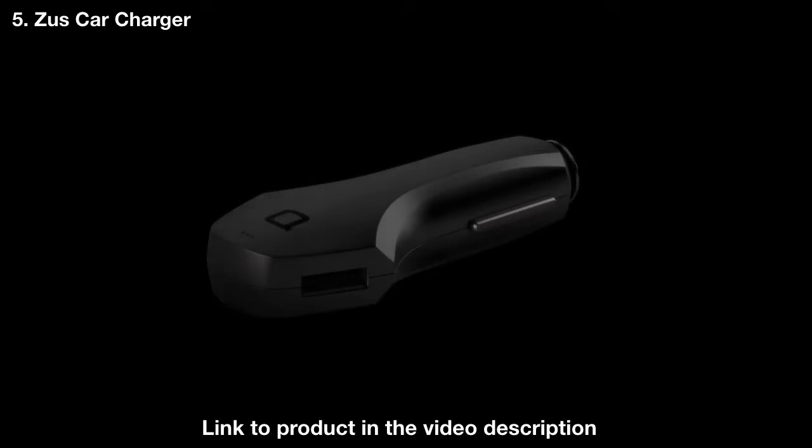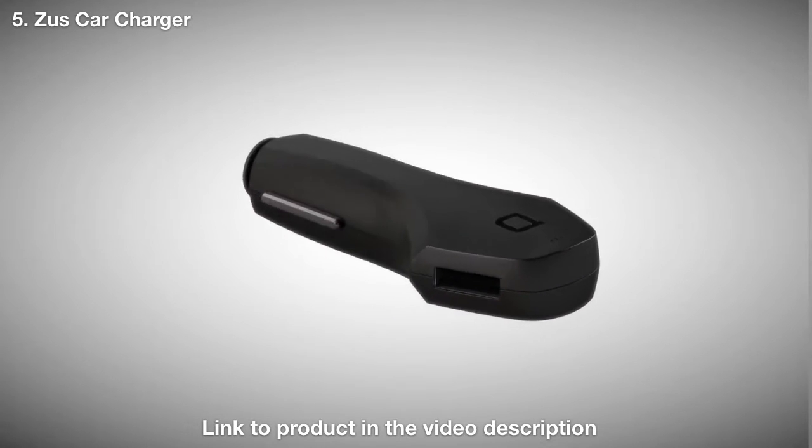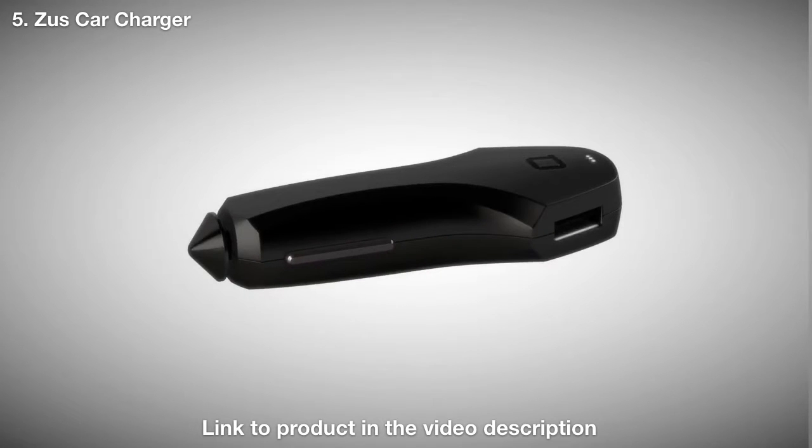Introducing ZUS, the world's first truly smart car charger. Designed in Germany, ZUS has both brains and beauty.